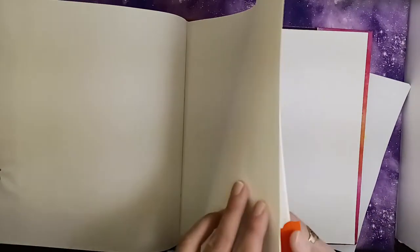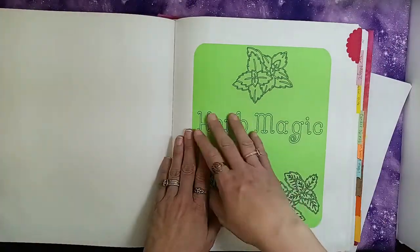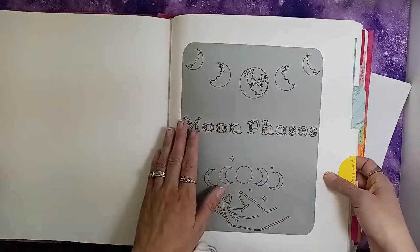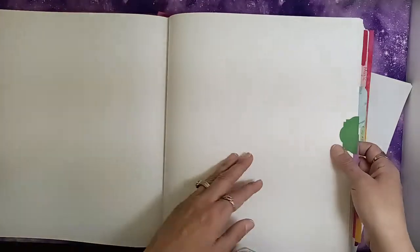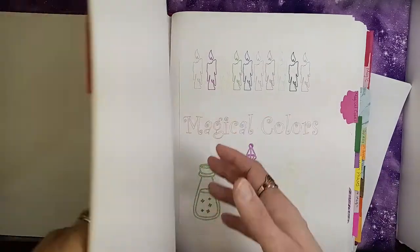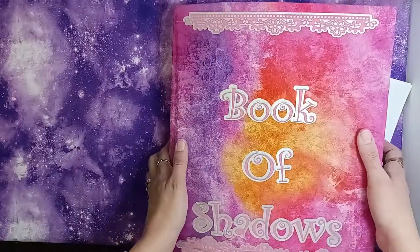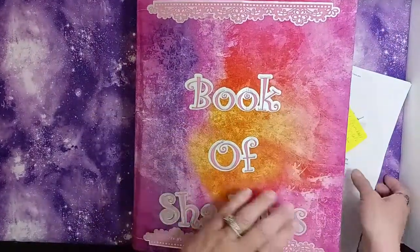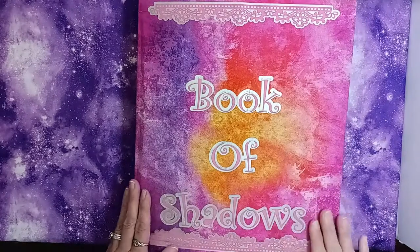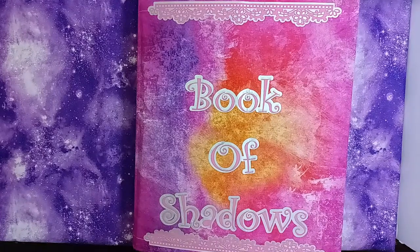The last two sections are just empty sections that I can add something else to my book. So that is my new Book of Shadows. I will probably do updates every now and then on how it's progressing. I really am loving it — it's turned out really nice. I love the fact that I can use my Cricut and get nice pieces of artwork in my book, because I'm not an artist. I can't draw to save my life, so it's a good way for me to do that. I will keep you updated on how it's coming along — and I will see you next time. Blessed be.